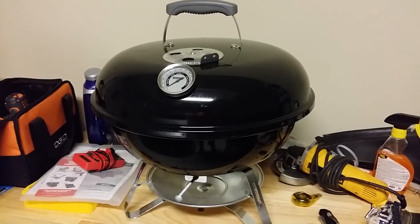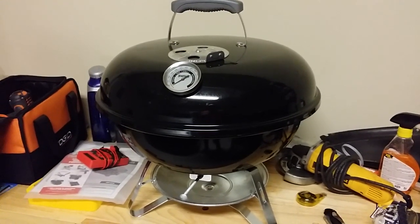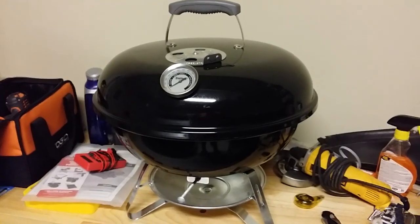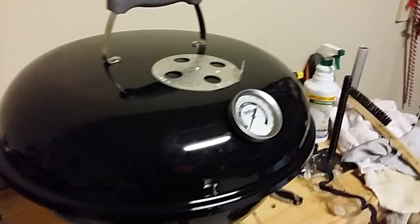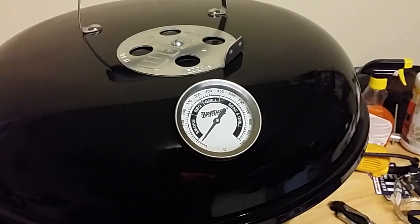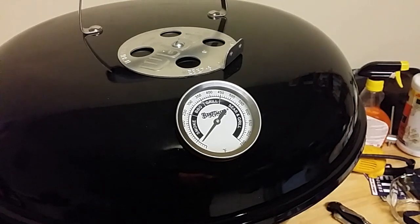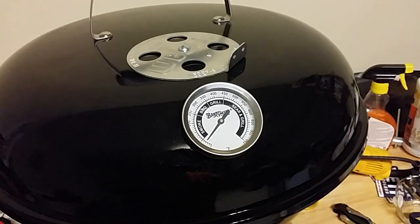It's a Weber Smokey Joe Jumbo and all the pieces were there except for the handle, which I actually have coming in. I did a few mods to it — they don't normally come with a temperature gauge, but I find it so much easier to cook with one so you know exactly how hot you've got it.